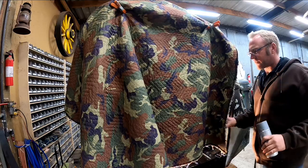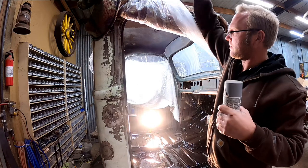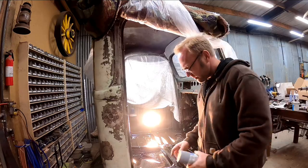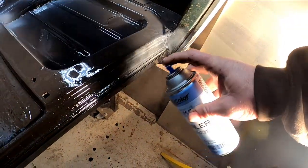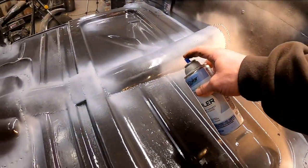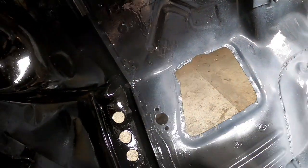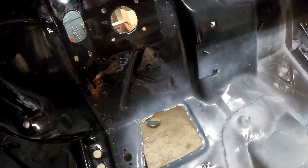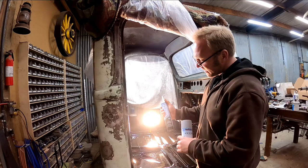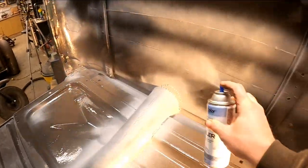It's after hours out here in the shop, but before my recoat window closes on this POR-15, I want to come back through with an automotive primer and hit all of my seams where I'm going to be applying seam sealer. The only reason I'm doing this is because of the color — the Transtar seam sealer I'm using, the 4167, is black, and it's really hard to see what you're doing when you've got black on black.